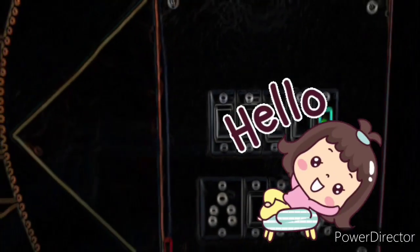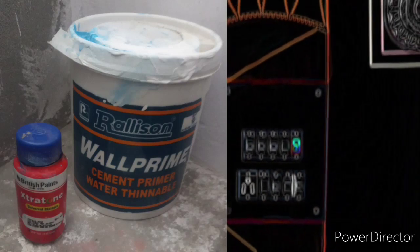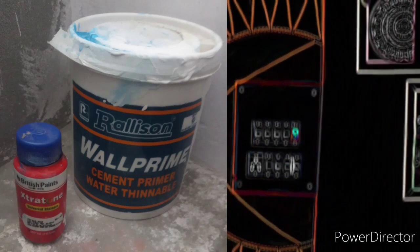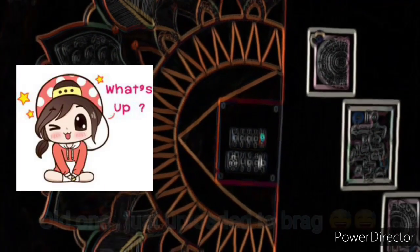Hey guys, welcome back to my channel. Today I am going to do a very interesting thing. I have a paint color and a primer, both water-based, so that our walls don't get hurt.